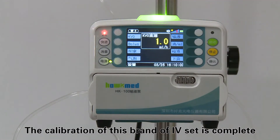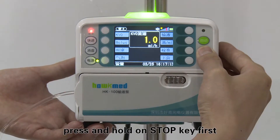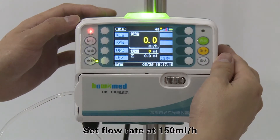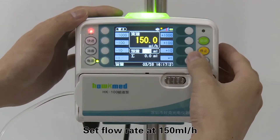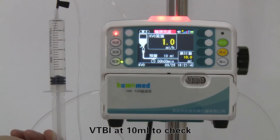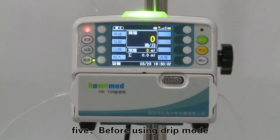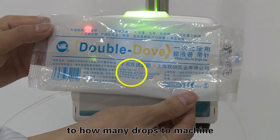Step four: after calibration, press and hold the stop key first, then press the first soft key on the top left to quit the parameter setting interface. Set the flow rate at 150 mL per hour and VTBI at 10 mL to verify that the actual infusion volume is approximately 10 mL. Step five: before using drip mode, input how many drops are equivalent to one milliliter into the machine.